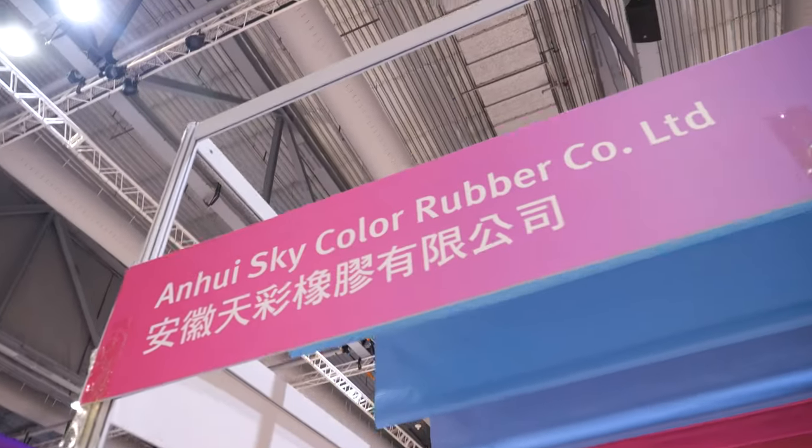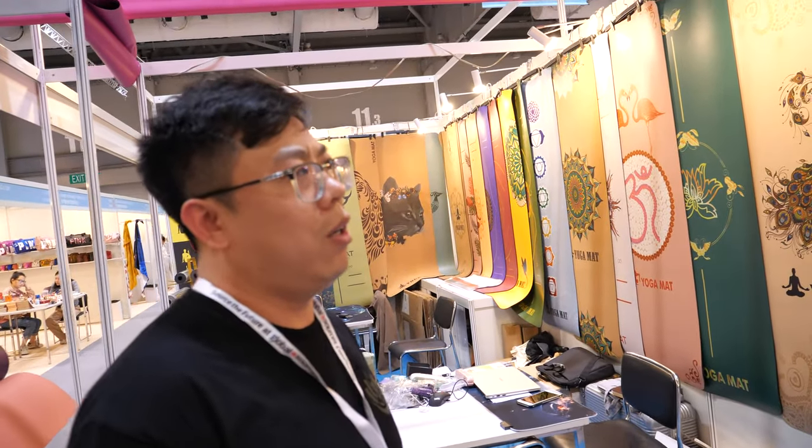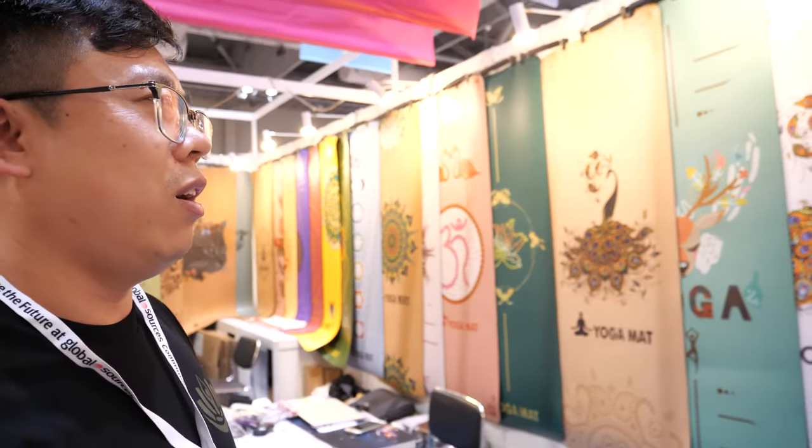Hi, please introduce yourself. We are a yoga mat manufacturer from Anhui — sky color, rubber. You're from Anhui? Yeah, from Anhui. How far is Anhui? Maybe one thousand kilometers from here.